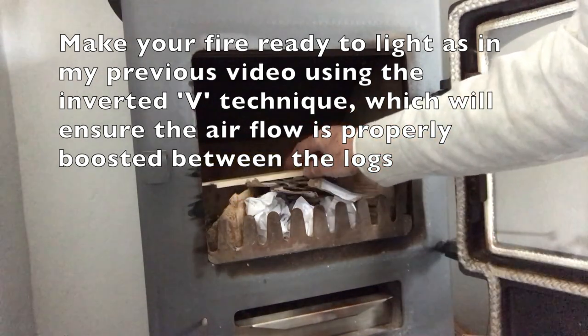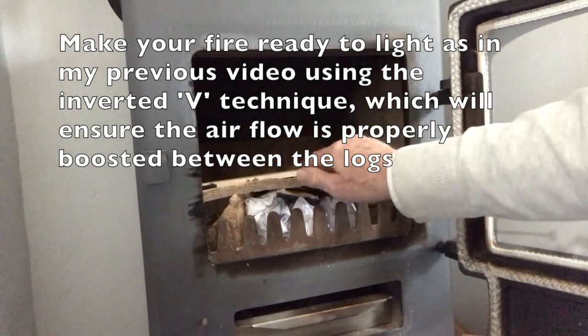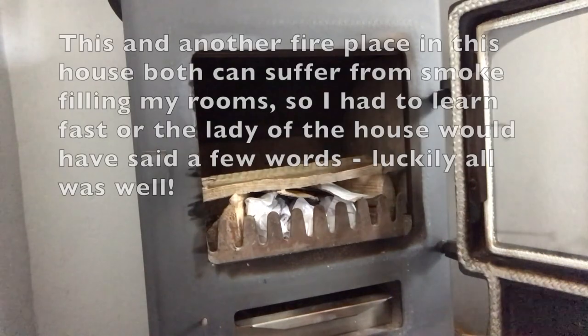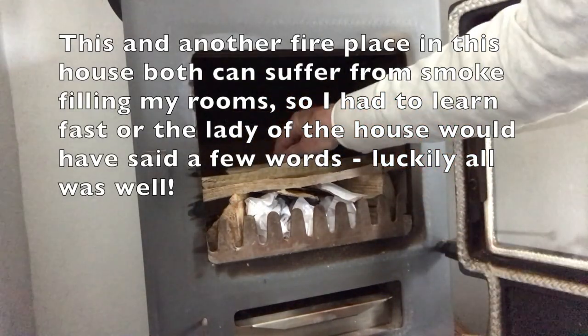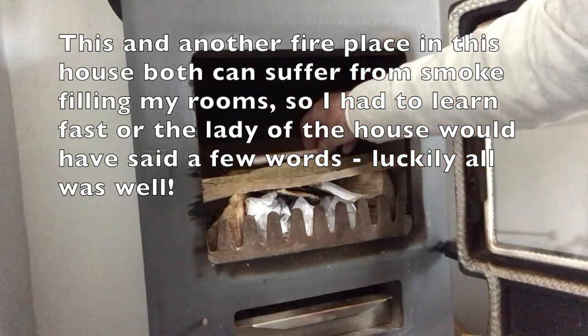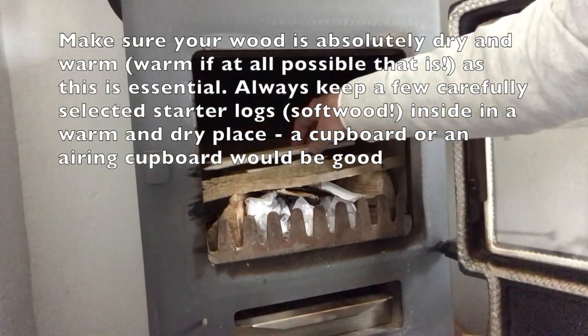So we've got two very dry logs in an inverted V format, as you can see. I've put some loose rolled-up paper — any old scrap paper is fine — and we're now getting the kindling in place. That helps balance the logs that I'm going to put on later so they span the two logs and sit quite nicely there.